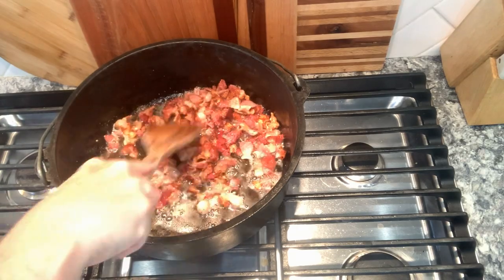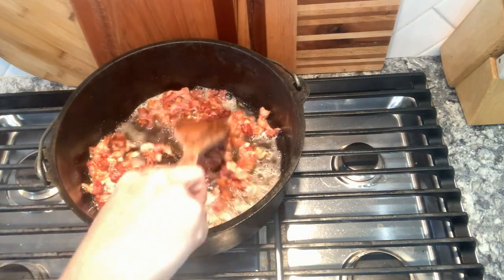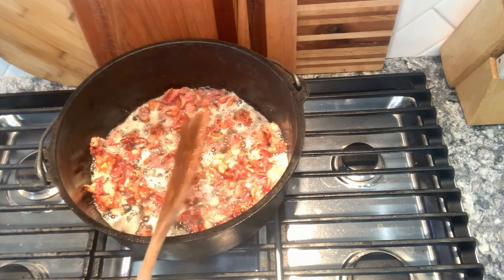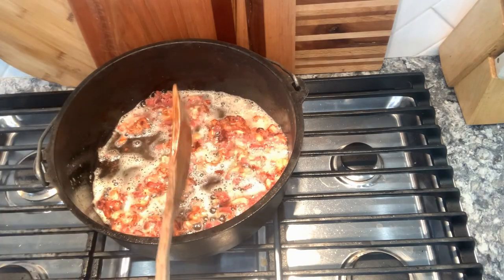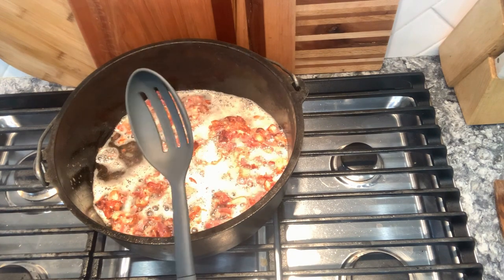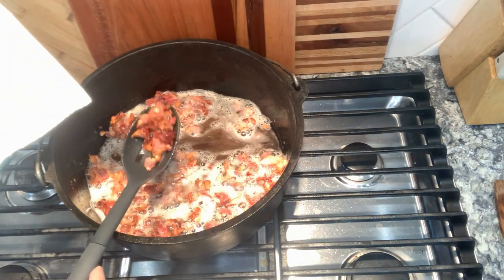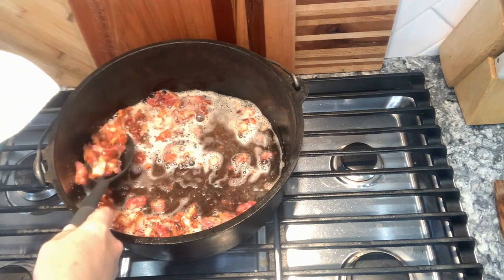Make sure that you're stirring your bacon occasionally so that it doesn't stick to the bottom of the pan and so that it cooks evenly. Make sure that you cook your bacon nice and crispy — we'll add it to our recipe later. Take a slotted spoon and drain the bacon into a bowl lined with a paper towel. This will soak up any excess grease. Make sure you drain all the grease from the bacon and place it on the paper towel.